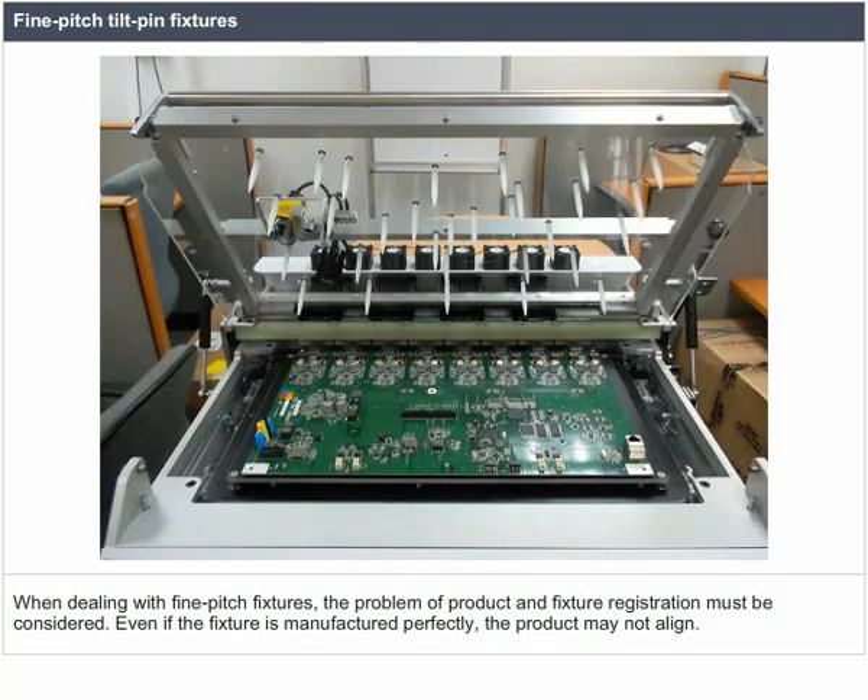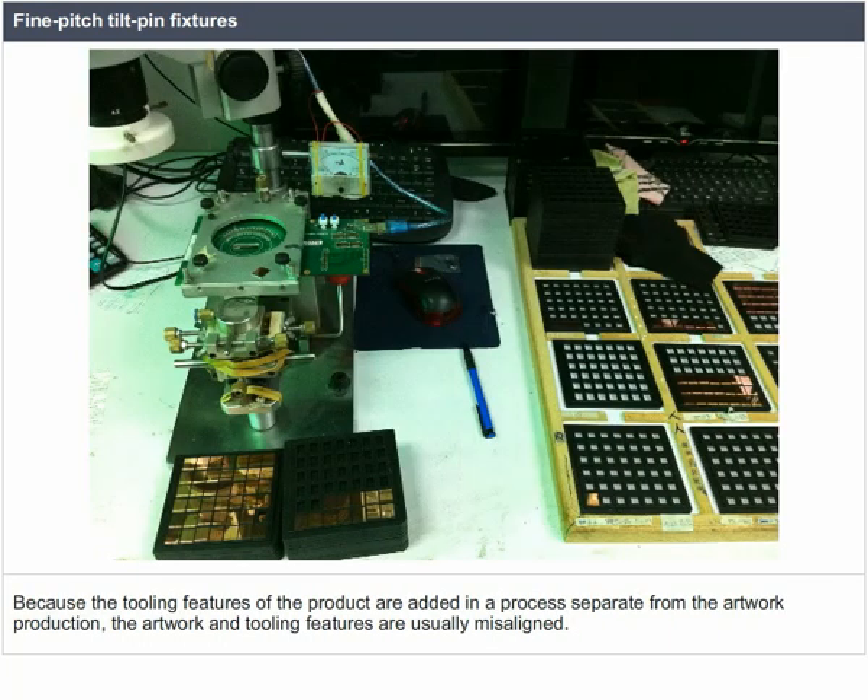When dealing with fine pitch fixtures, the problem of product and fixture registration must be considered. Even if the fixture is manufactured perfectly, the product may not align. Because the tooling features of the product are added in a process separate from the artwork production, the artwork and tooling features are usually misaligned.